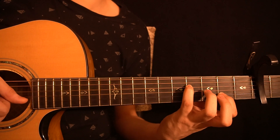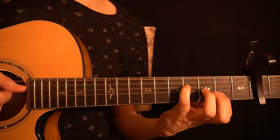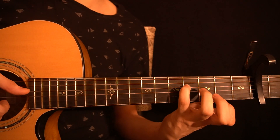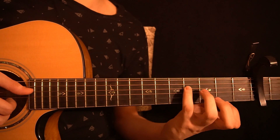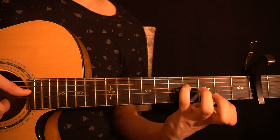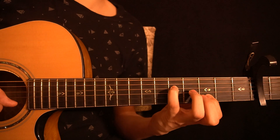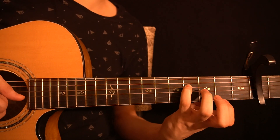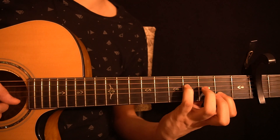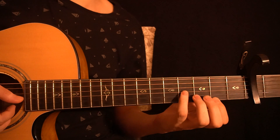After that you have another phrase: playing the fourth fret of the D string, then the open G string, then the second fret of the B string, and pulling off to the open B string. After that, play the fourth fret of the D string, then the open G string, then the open B string. All together it sounds like this, one at a time really slow. Then I play the whole thing from the very beginning to this point.